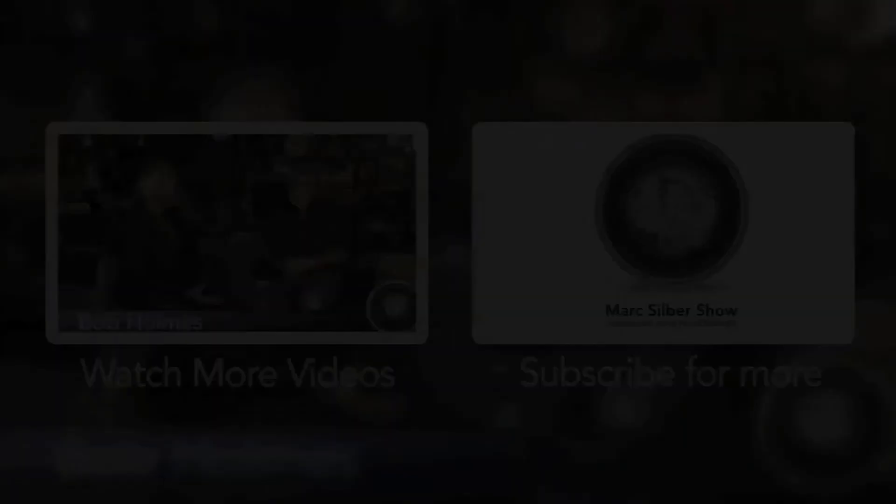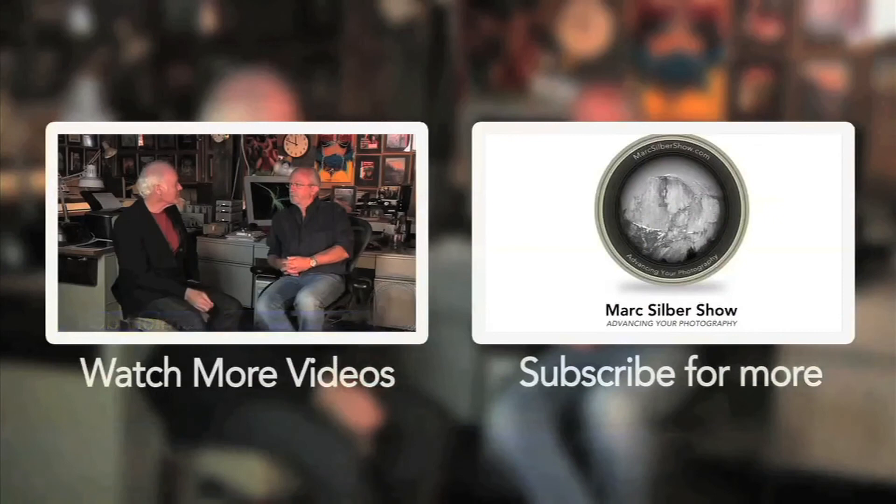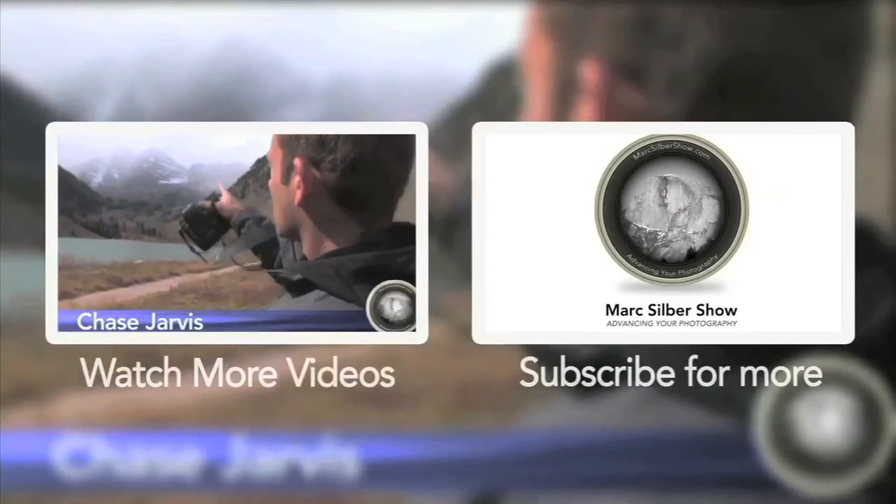Be sure to subscribe now to stay updated on the show — we'll give you tips and insight to keep advancing your photography. Check out our guest's website for a closer look at their work. Tune into our next episode of Advancing Your Photography for an inside look at another photographer's world. This is Mark Silver reminding you to get out and capture your own images of life.